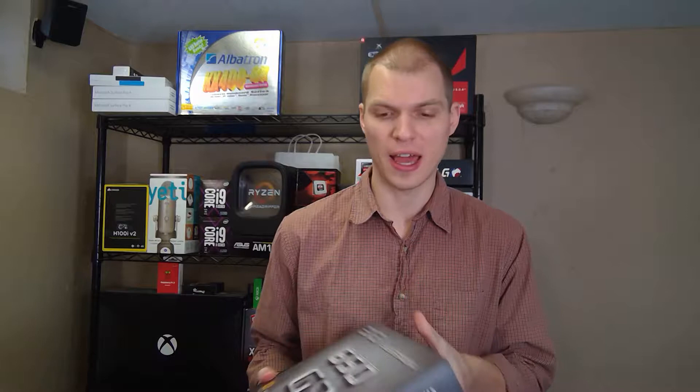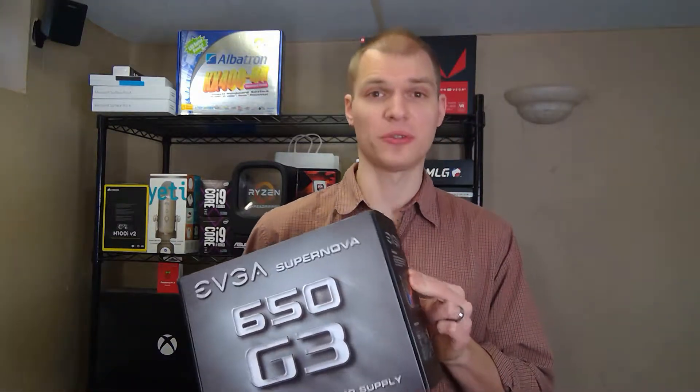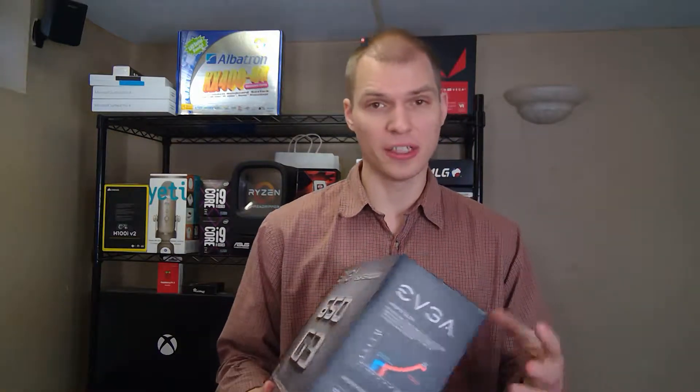Welcome to Graverload. I'm Anthony, and let's unbox the EVGA Supernova G3. I picked up this power supply, as you guys know, for a little computer that I have for backup and everything else. I picked this one because the price is so good and there's a manufacturer rebate on it right now, so it is like $59 right now — a great price here in the United States.